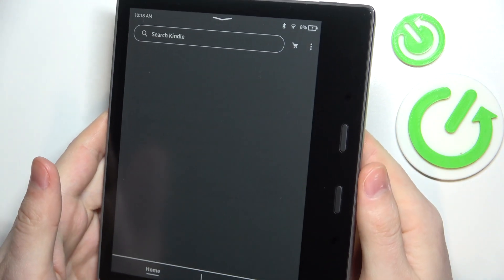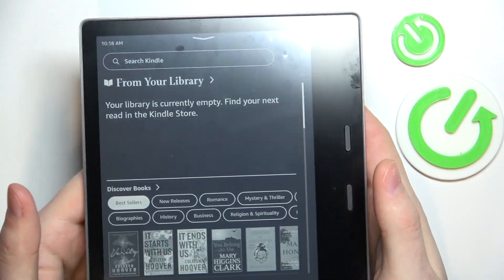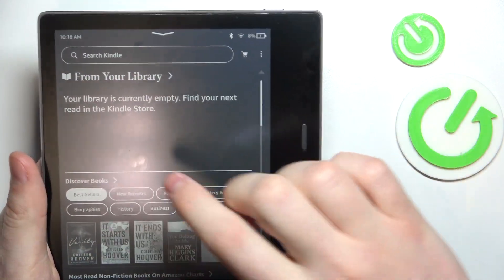Right here you can see that the restart on my Kindle was successful and it's working fine.